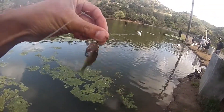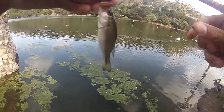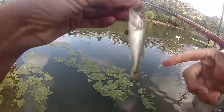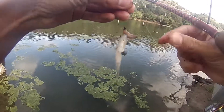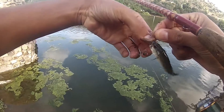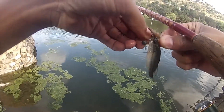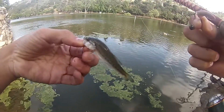Oh, that's a micro bass guys — that's what you call a micro bass. That is the second smallest bass I've caught in my life. Yes, second smallest bass I've caught in my life. It's so hard to lip them — yep, second smallest bass.